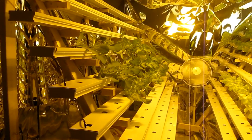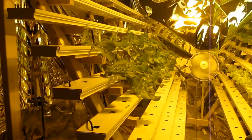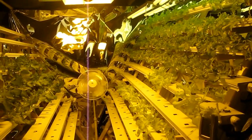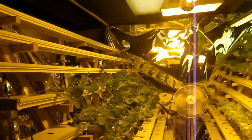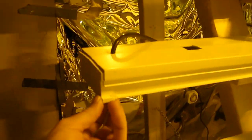Today is October 5th, 2012. I'm going to give you an update on my hydroponic system and how it's been going and a few changes I've had to make. The first change is that I ended up having to use aquarium glue on the end caps to seal them because they started to leak when the system had been running for a few hours.